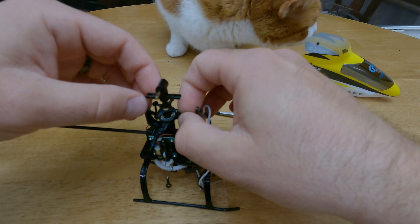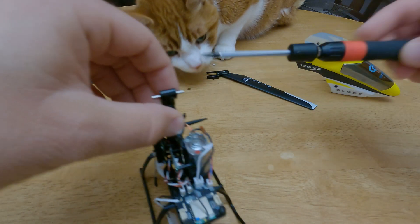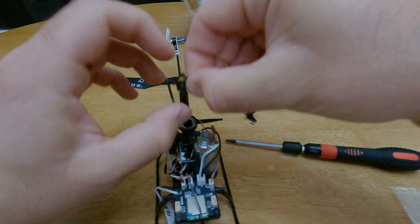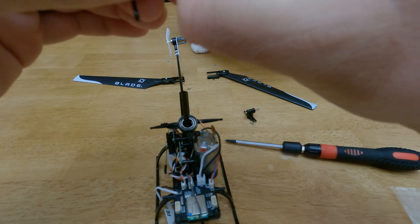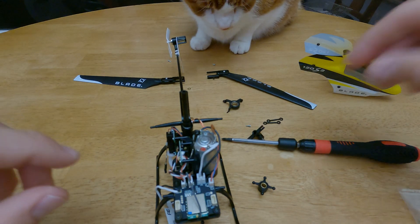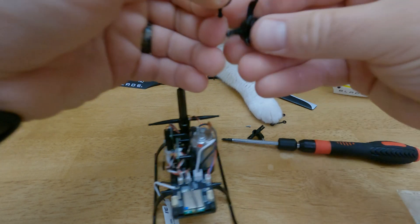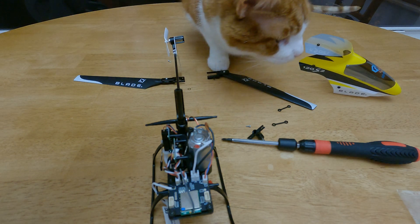That goes into that line. Now you're going to want to remove this so you can get the swashplate over — that pops off. This piece comes up just like that. Remove your two linkages and put those to the side. Remove the swashplate. You can see that's where mine broke — that whole pivot there popped out. This will happen with crashes. They're relatively inexpensive, about $10.